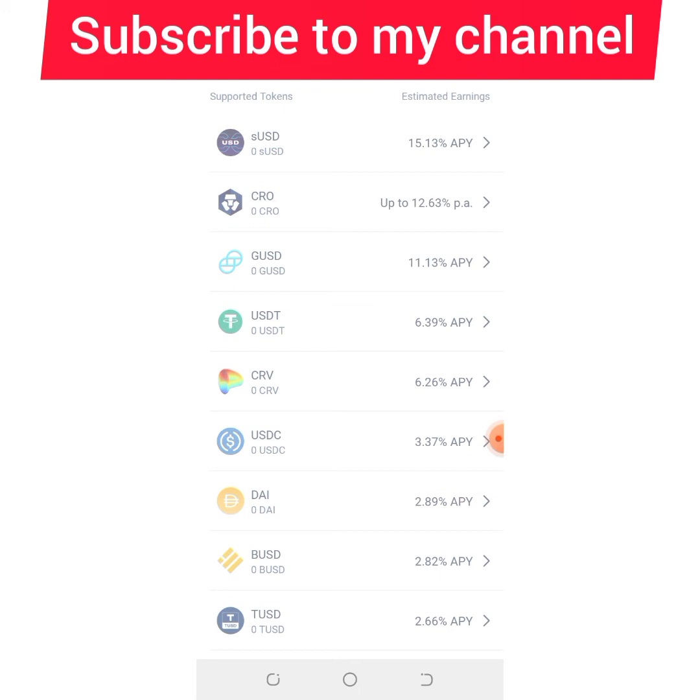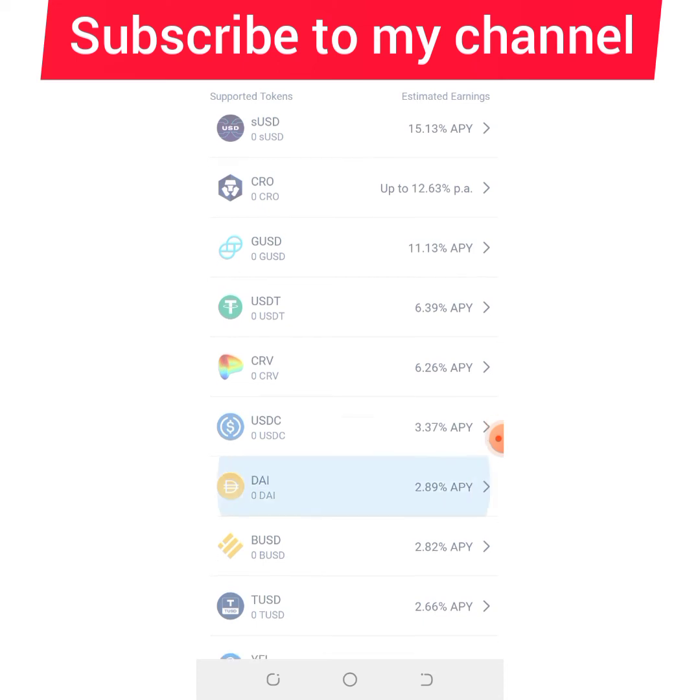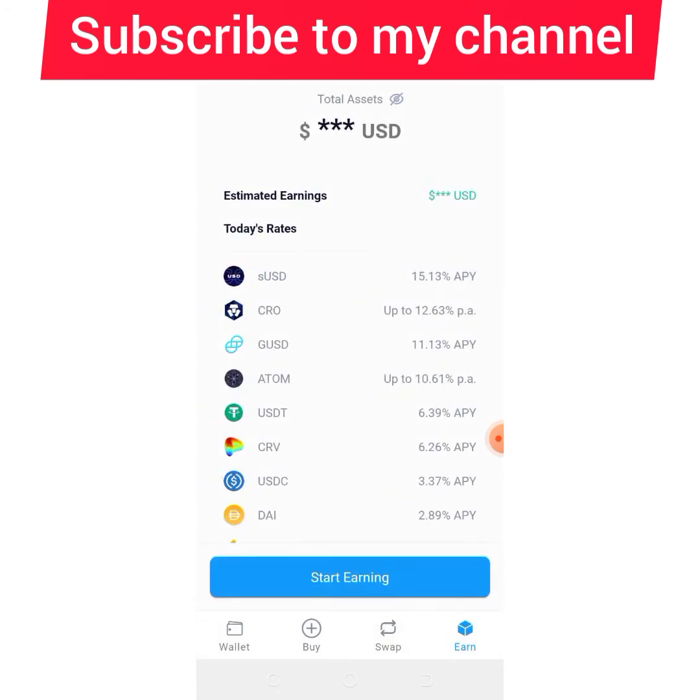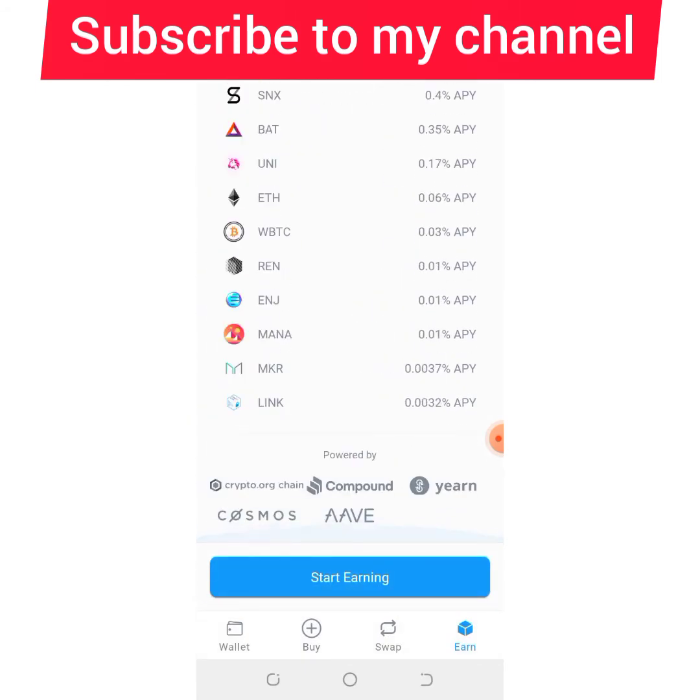Most YouTube channels don't give you real information — they just talk rubbish. But when you see crypto traders who are also YouTubers, you appreciate them. This is how to stake your coins and make money with DeFi Wallet.